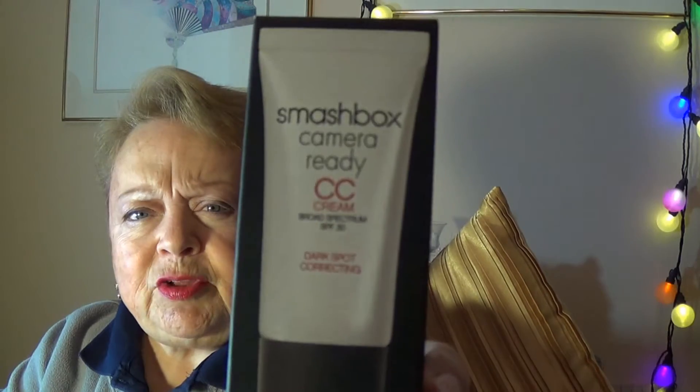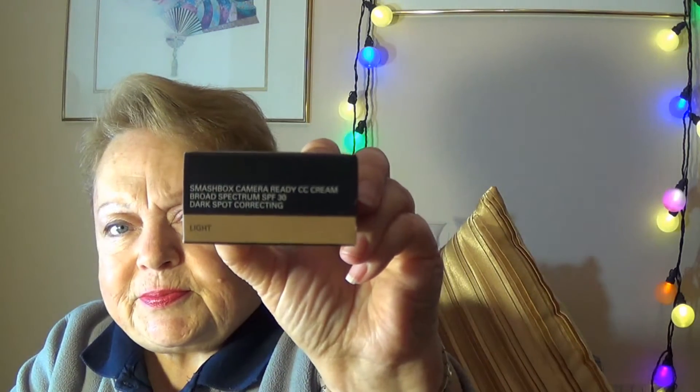That is the Smashbox Camera Ready CC Cream Dark Spot Correcting. You may recall when I had my first department store makeover a couple of months ago, the makeup artist used this on me. I liked it so much I bought it on the spot in medium, because at the time it was summer and I was medium. I knew going into winter it was going to be too dark, so this is the light shade.